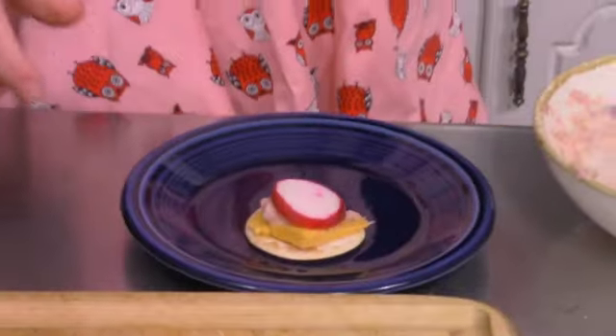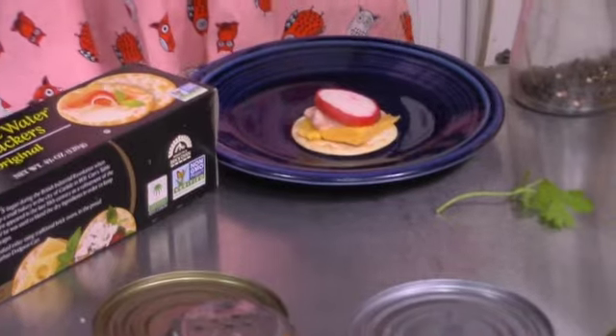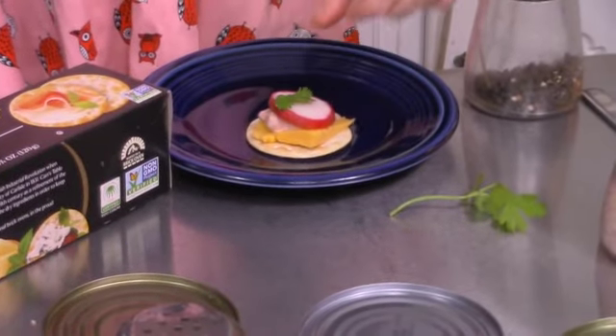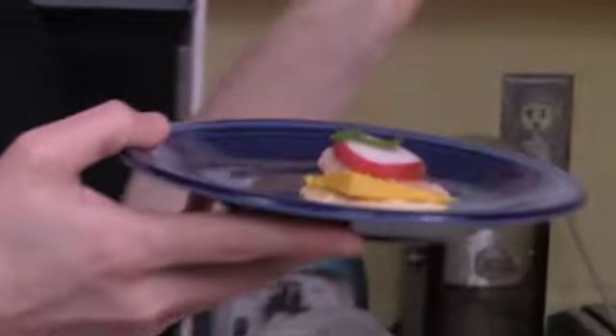If you want to be a little bit fancy, to garnish this off, we'll put a little piece of cilantro. And there we have our very special, very festive rad crack appetizer to bring.